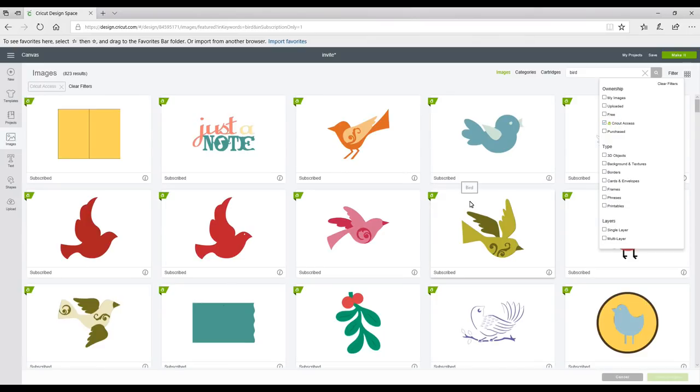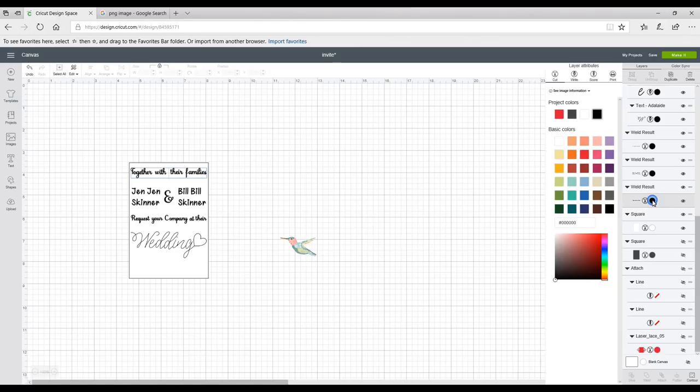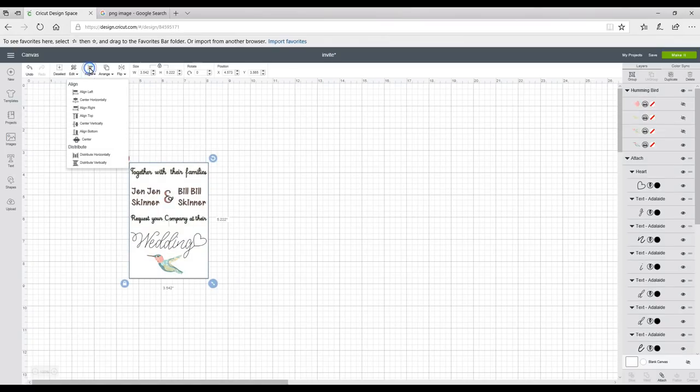I've chosen this bird image which is already set as a print, but it doesn't matter — even if it were a regular image we'd follow the same steps. I'm going to remove it for a second and change the color of my text. I need to do this before I turn my text into a print because it won't allow me to do it once I've flattened it, so I need to change the color first. Then I'll bring my bird back over.